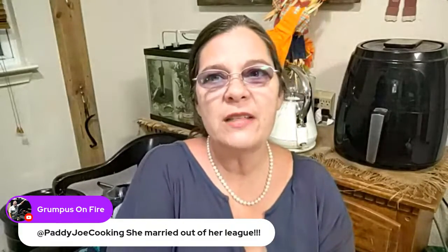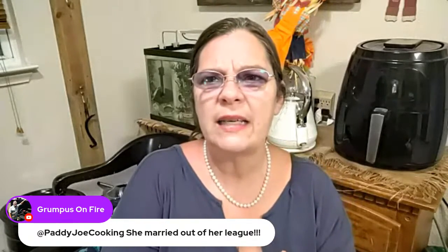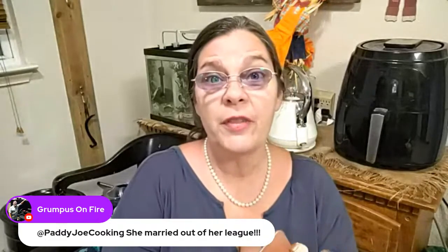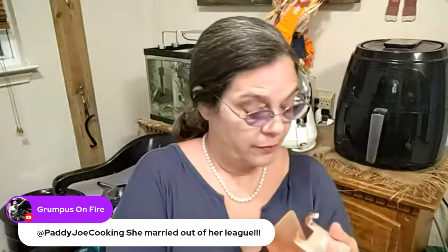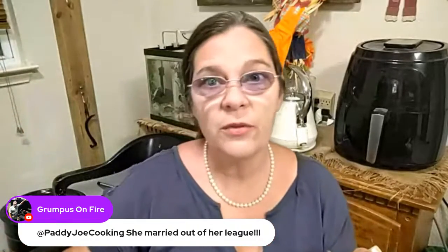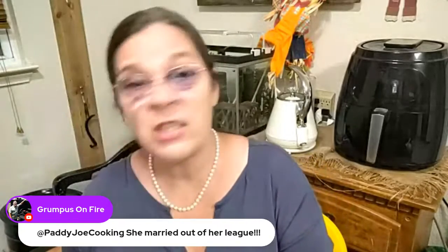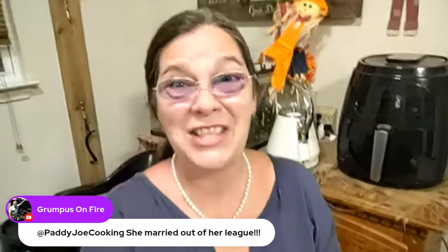Me and Grumpus were on Carla Having Fun's live stream tonight, and they have a lot of fun over there — she ain't playing around with the whole Carla Having Fun thing. I think one gentleman was a little more intoxicated than usual, which is fine — I just noticed it.